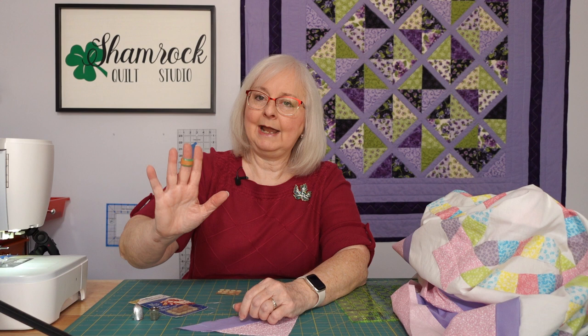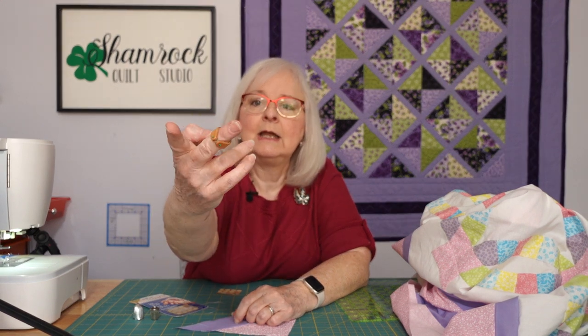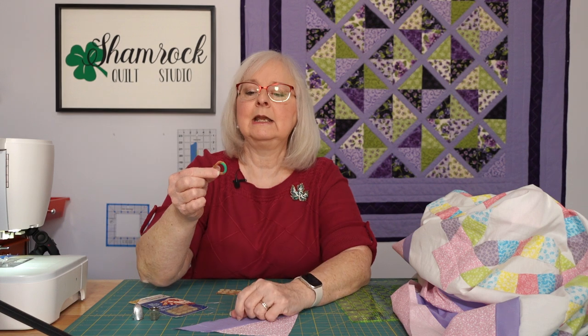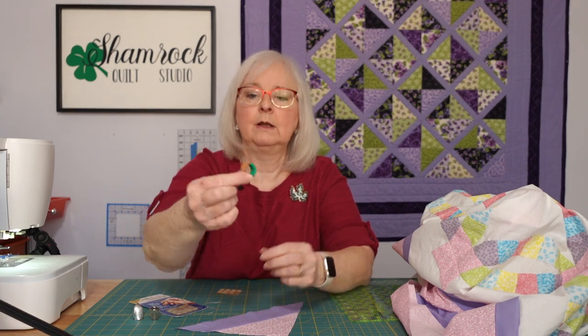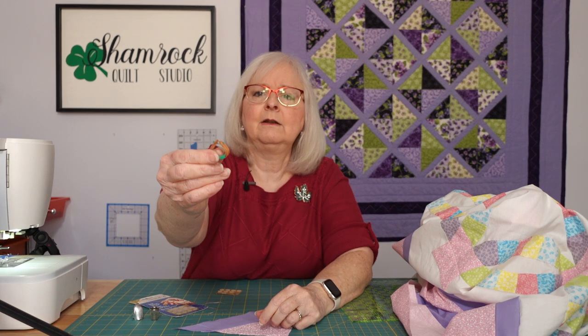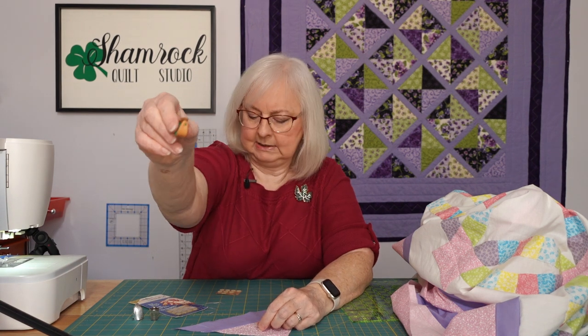This is a plastic ring. It's not joined in the back and it has a piece of leather that is joined — I think there's a little thread on the back that joins it together.